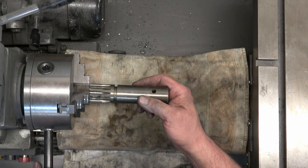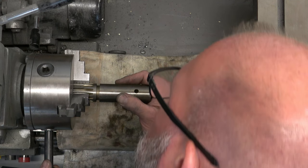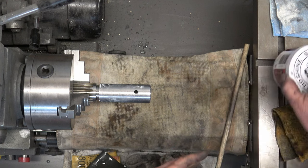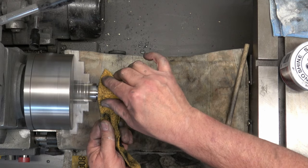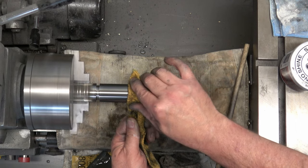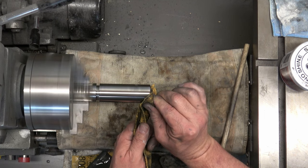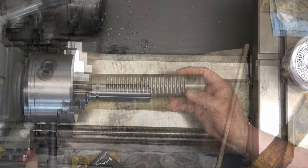Next we have the pinion. We'll clean up the teeth area — the gears themselves — with the wire wheel. Then we're just going to be polishing the rest of it: wet sand just like the spindle, no dry sanding, and then polishing. I'll also do a little bit of sanding on the inside of the pinion as well.